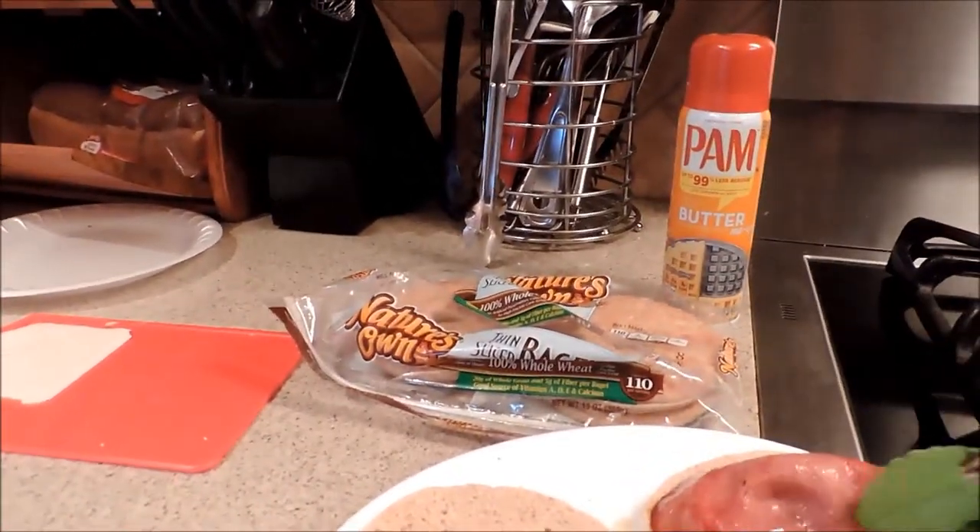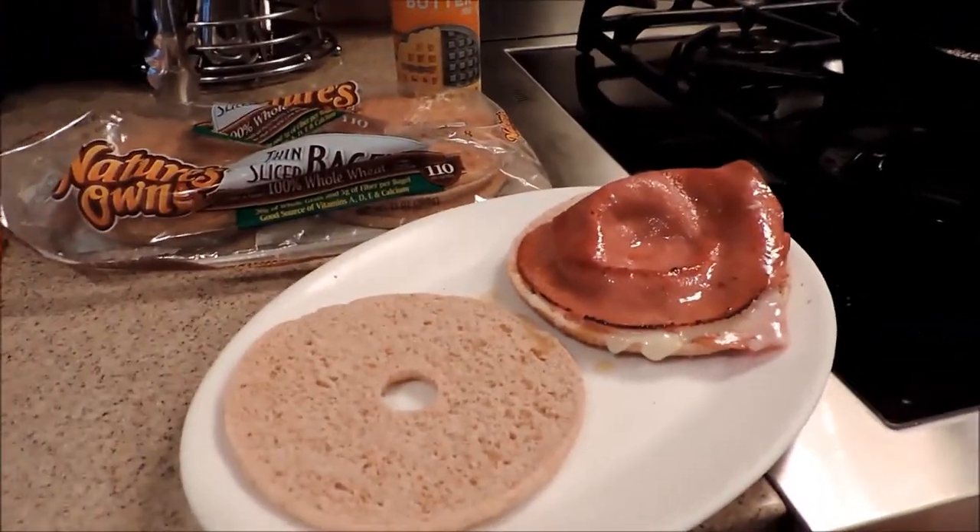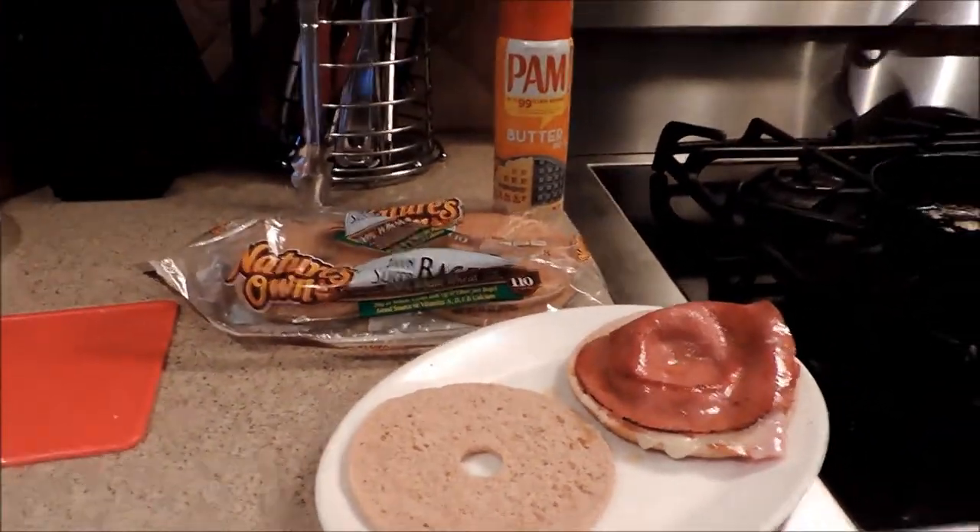It is done. The sandwich is done. Let me jazz it up with a little lettuce and tomato.